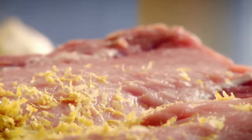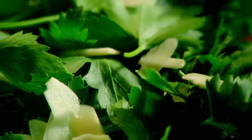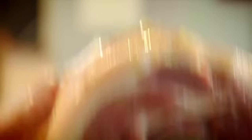Lemon zest gives it a really nice summery, zesty lightness. Sage — sage and pork go brilliantly well together. Parsley, garlic — nice little thin shards. Salt, pepper, olive oil. It's like a blanket of aroma. Fold it over, just like an envelope. Tie it. Put the string in a pot to stop it running around. Salt, pepper, olive oil — mop it up. It smells amazing and it's not even cooked yet. Straight into a hot oven — 45 minutes.